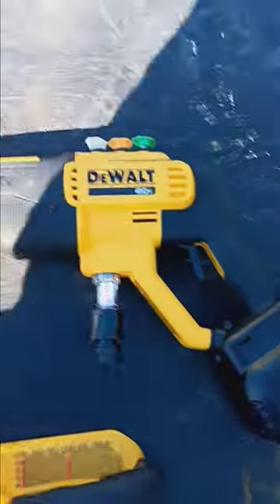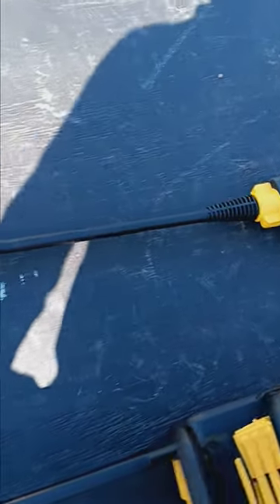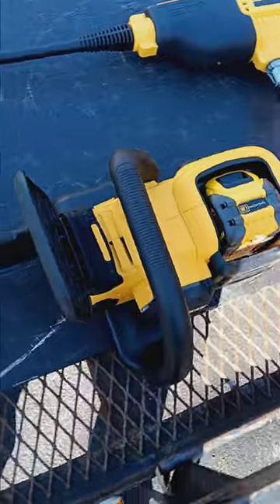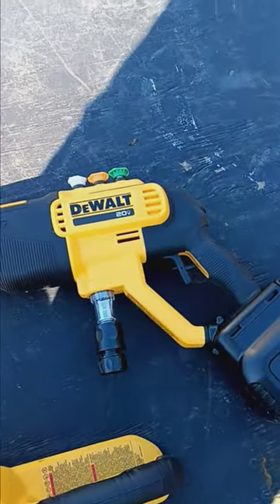I also got a DeWalt power sprayer, which I think I'm going to love. This is for washing the car and the bikes and all the little stuff. I still got my big gas power washer, but this one's battery powered.